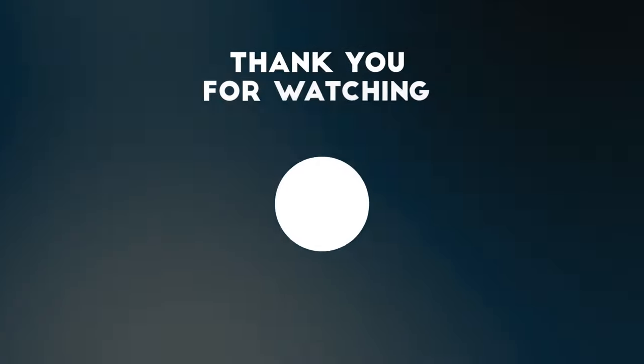That's going to do it for this video. If you liked it, please give it a thumbs up and hit that subscribe button if you haven't done so already. Until next time, be safe and be well.